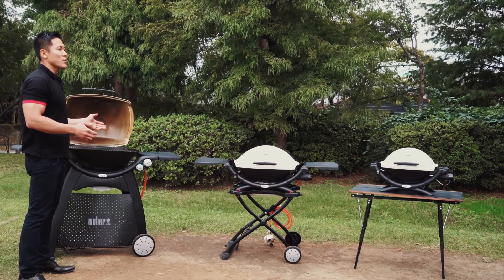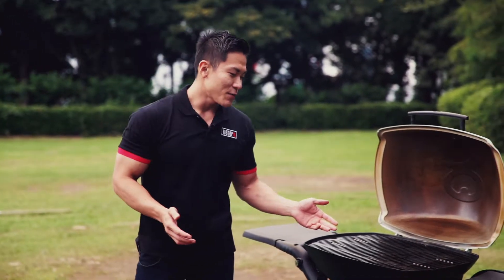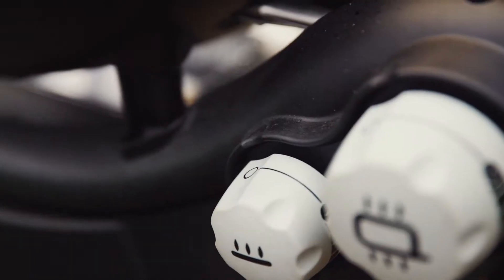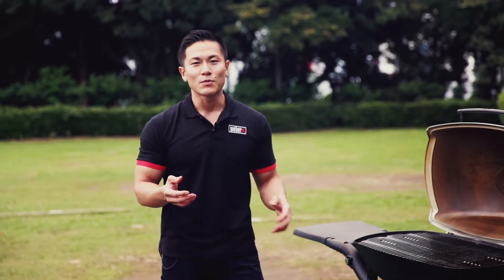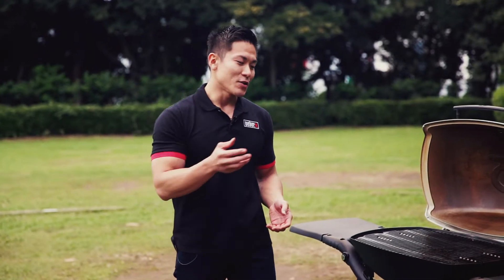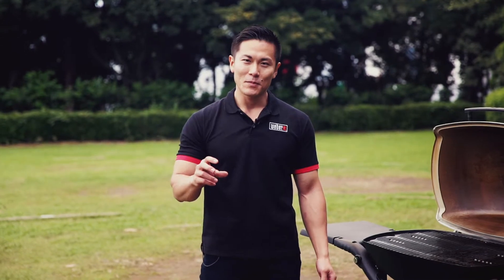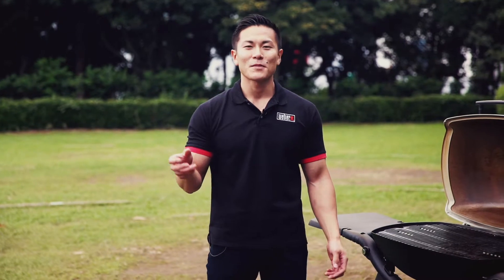This is the Weber Q3200, also known as the Family Q. The biggest difference between this grill and the Baby Q and Weber Q is that it has two burners. So it preheats much faster, and you can cook with more complex temperature control. You can go from high-temperature barbecue to low-temperature roasting so easily by turning off the main burner.